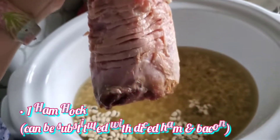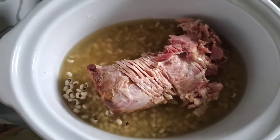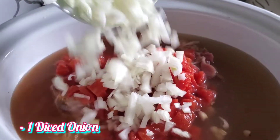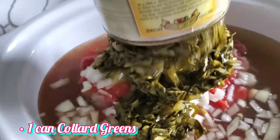You get to use that ham hock from Christmas or Christmas Eve — also good to do this again after Easter. Add one can of diced tomatoes, one entire diced-up onion, and one can of collard greens.